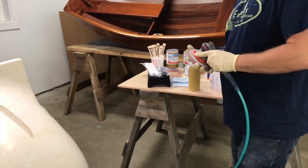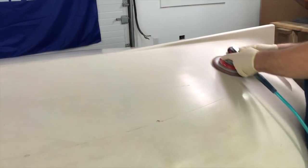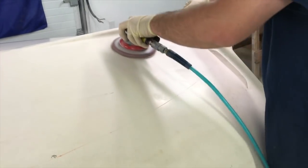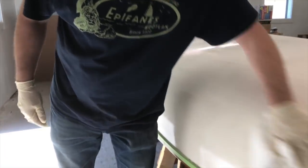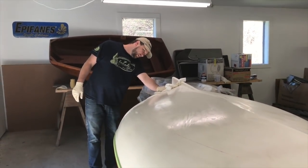Once the surface has been cleaned, you can begin sanding. Whether you choose to use an orbital sander or to sand by hand, begin with 180 grit and use a light touch, then follow up with 220 grit. If you are sanding gel coat, be sure not to take it down too much. When finished sanding, blow or brush away the dust and wipe everything down again with our fiberglass prep cleaner.